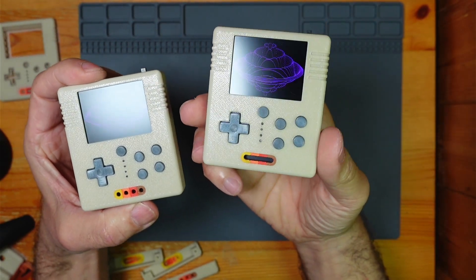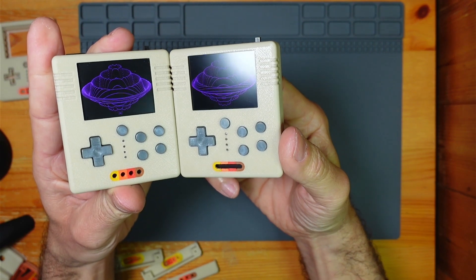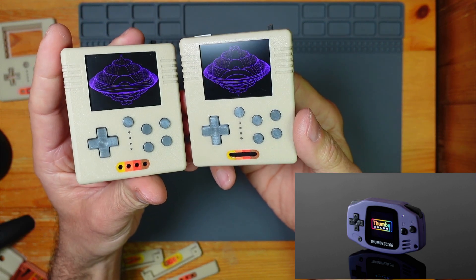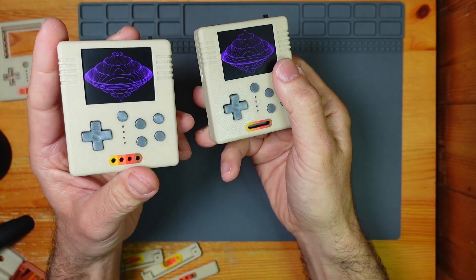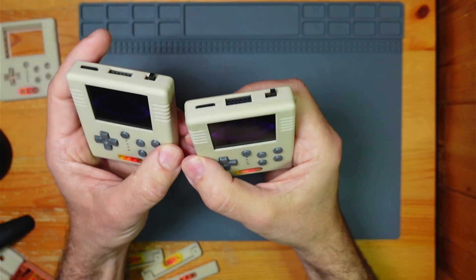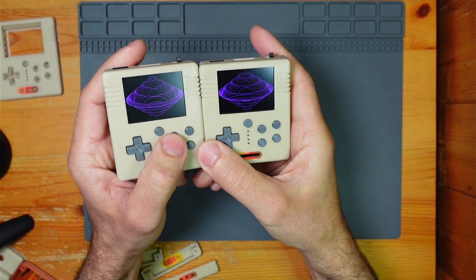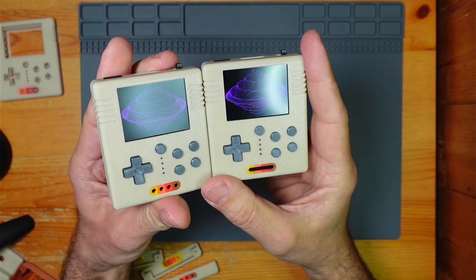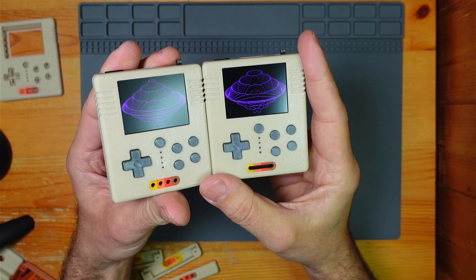At the moment, this is the only Pico 2 console out there. The only other one using the Pico 2 is the Thummy Color, which is Ken Burns'. I think this is actually the better platform — it's got a higher screen resolution, better sound, more buttons, and you've got the expansion port. There's nothing wrong with the Thummy Color — I think go out and buy one, definitely. And I think there'll be a lot more development for the Thummy Color than the Pico Pad, unfortunately. But yeah, this is the better platform.